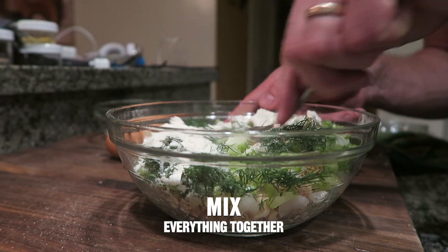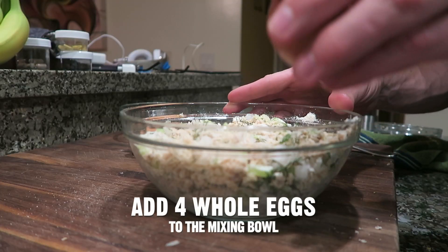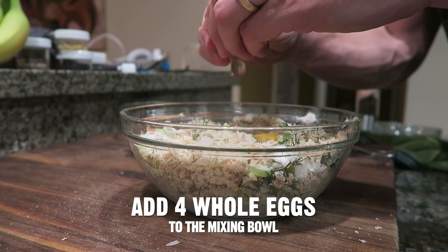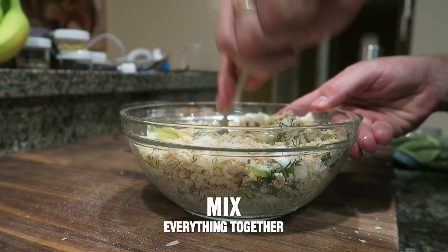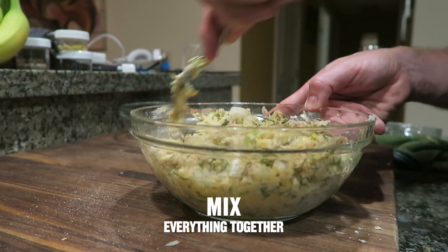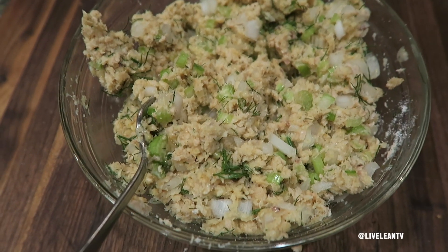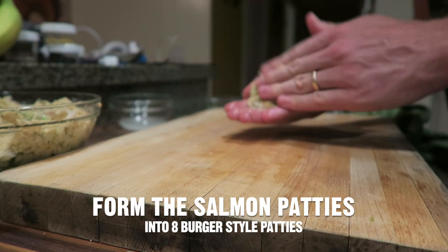Now mix all the ingredients together in the mixing bowl, then add four whole eggs and mix everything together. Next, form the salmon mixture into eight burger-style patties.